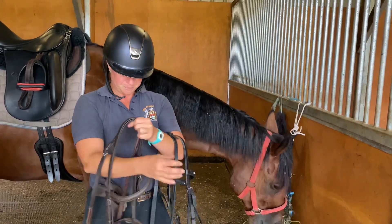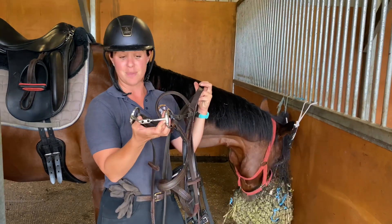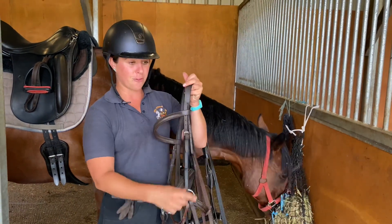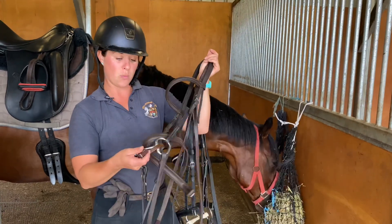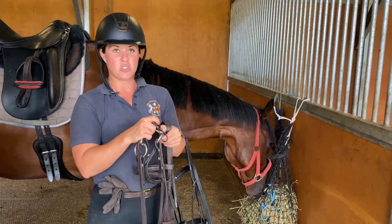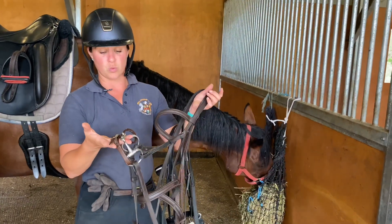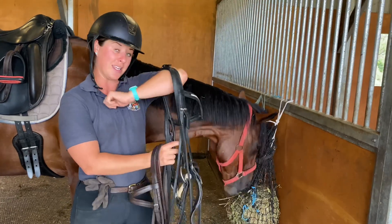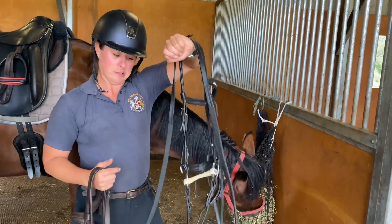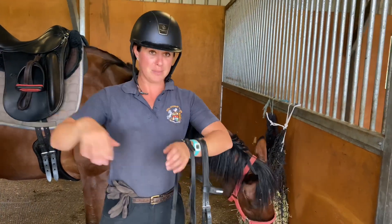I'm also going to take up a tiny little eggbutt French link, which is quite different, but I often find if they're not keen on this one they go well in that one. If he's super fidgety, we'll get a gauge and then make a plan for tomorrow. We'll have a go with both bits unless this one is the gold star - which I mean, it's my fave, and I think it will be - so we'll let you know when I'm galloping off down the arena.